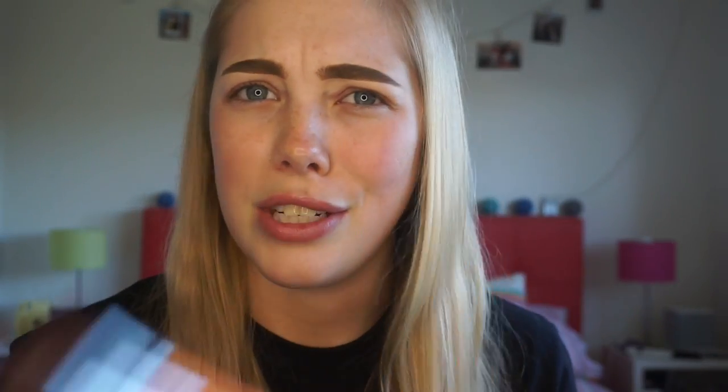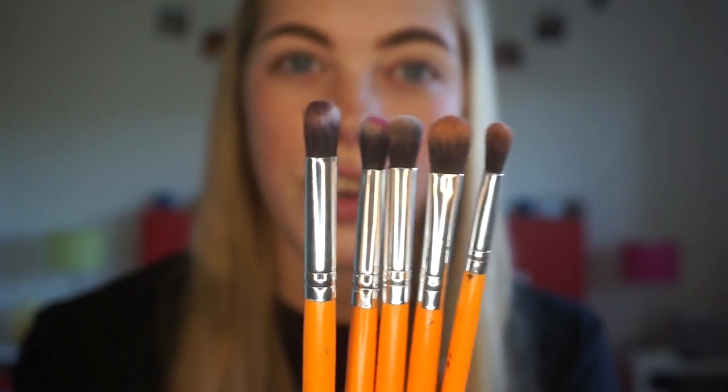So my first brush set is the Crayon Case brushes. Not sure if you guys would have seen my video where I used their eyeshadow palette a few months back, but yeah this is the same brand as that. I actually got gifted these at the P Louise event — they went in the goodie bag. Do excuse how dirty all of my brushes are; I haven't cleaned them in longer than I should have.